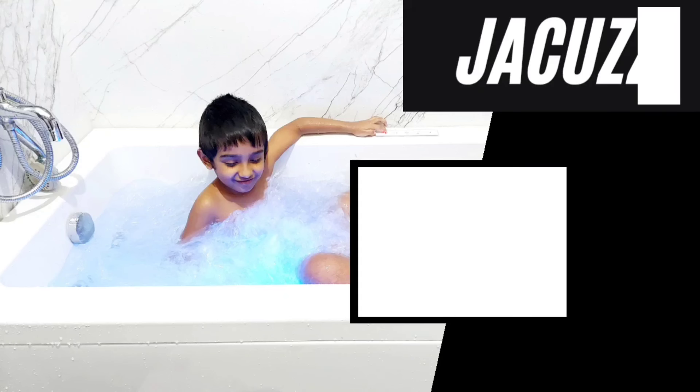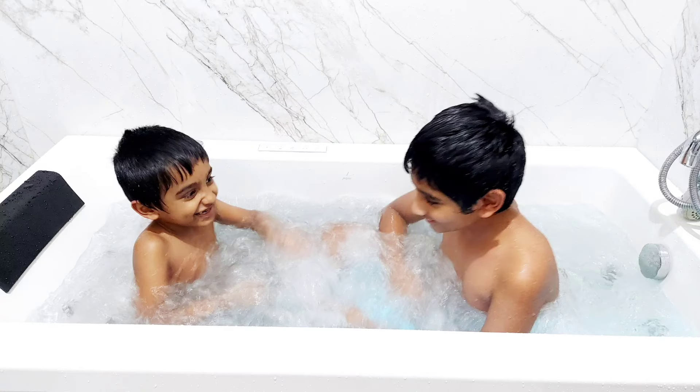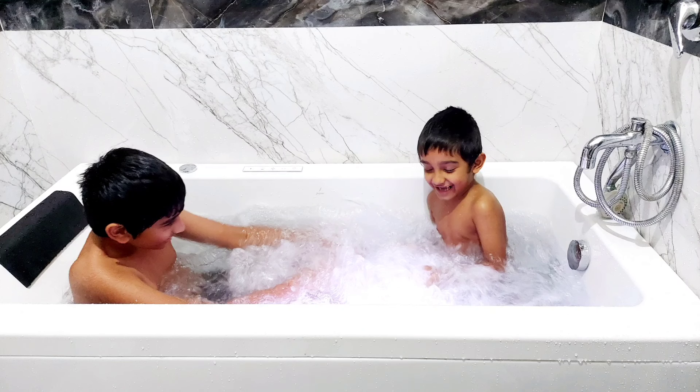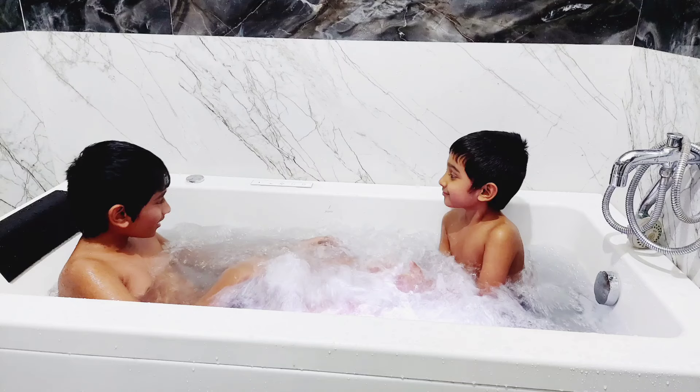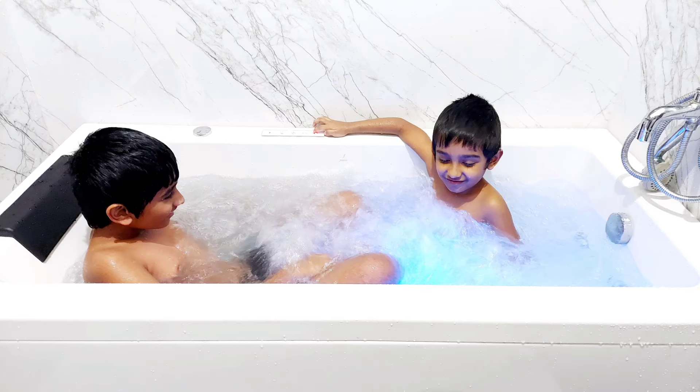Hey everyone, welcome back to my channel. Seeing the thumbnail, you would have already understood what this video is about. Recently we got a jacuzzi installation done at our home. When we were planning this, I was searching for YouTube videos but couldn't find anything useful, so I thought when we install, why not make a video if it's helpful to others. The intention behind this video is to help you guys if you are also planning to install a jacuzzi.